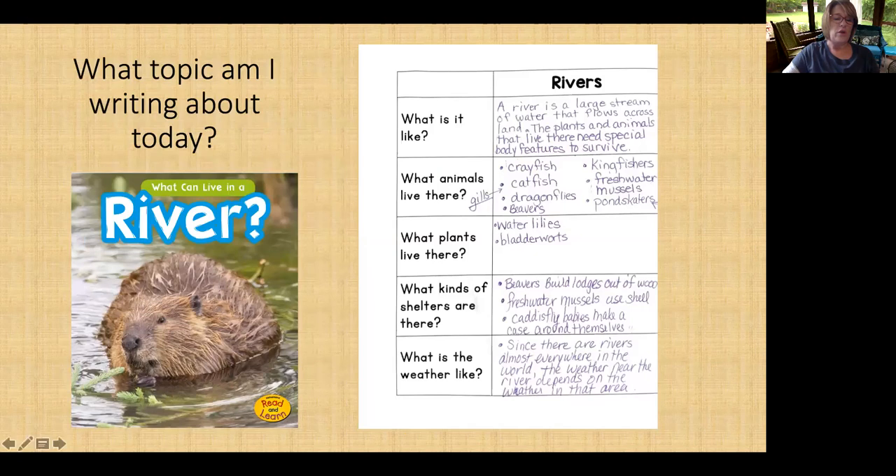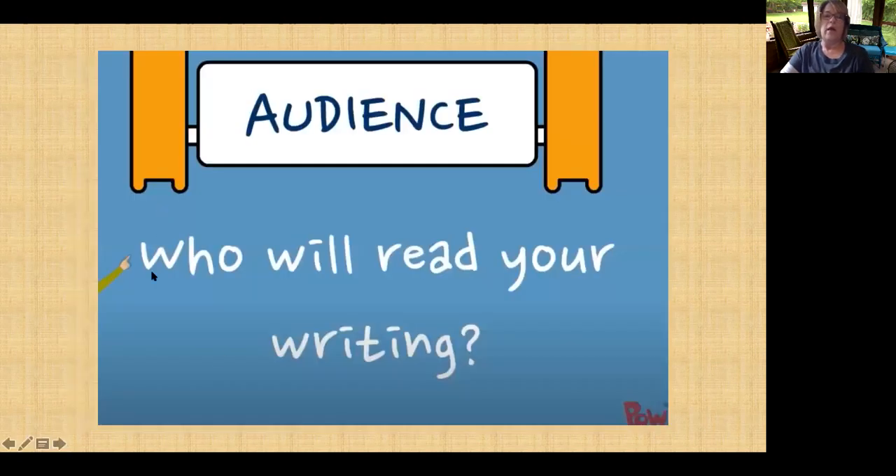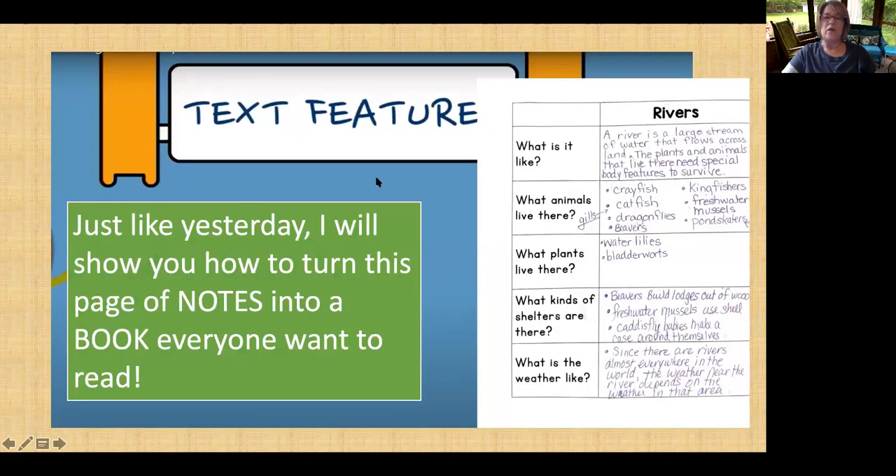So you should have your notes all ready to go. We know our audience is still the same — our audience is still mom and dad, grandparents, teachers, and other kids. So you'll want to make the books interesting and make those books something that adults, teachers, and other kids would like to see. Always keep audience in mind.